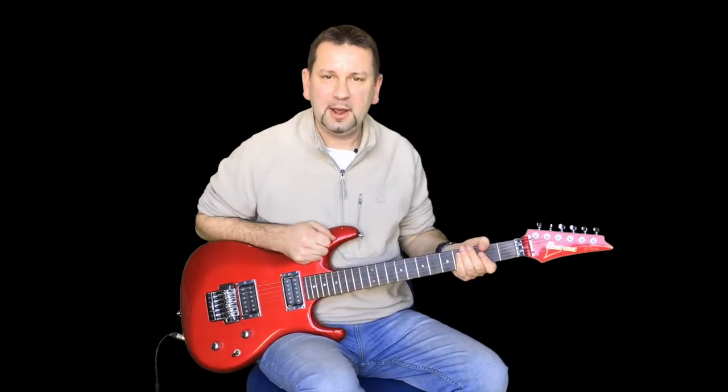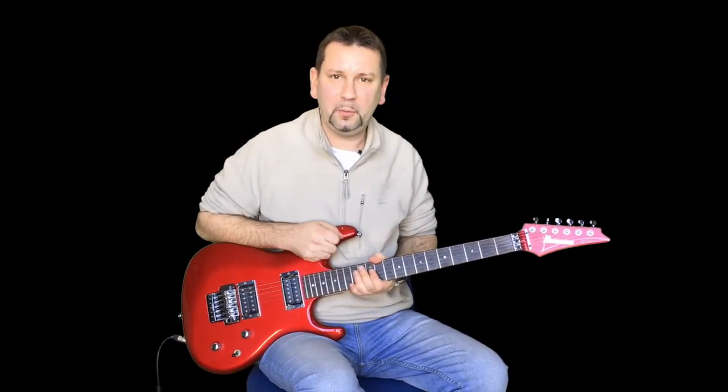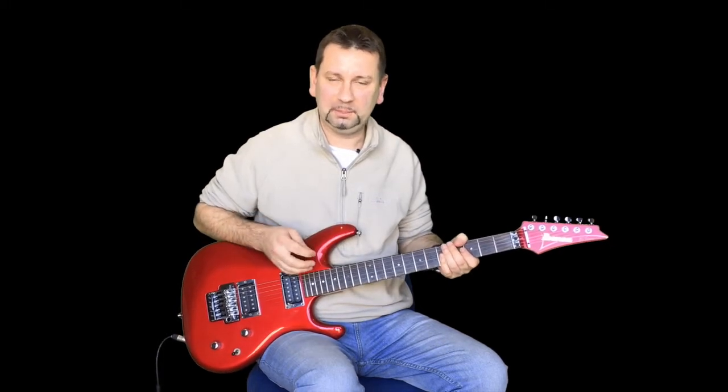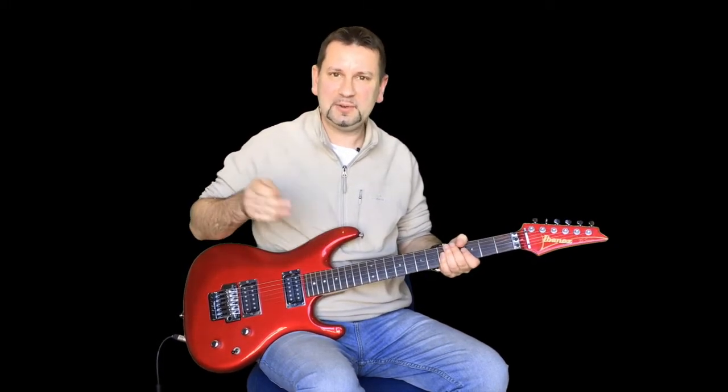Hello everyone, John here again. This is a request for Matt. This is Hootie and the Blowfish - 'Let Her Cry.' It's a nice little solo this one, so let me show you how it goes.